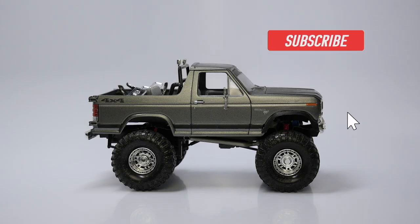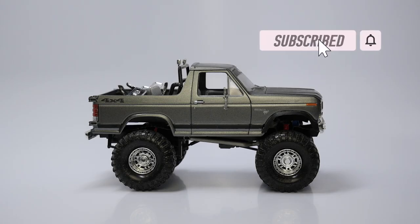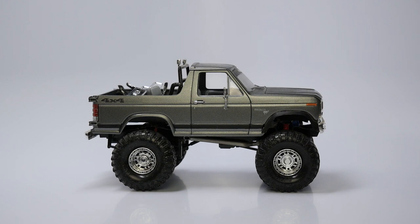Hey everyone! Welcome to the Mile High Scale Modeler Channel. We have a lot to go over — a lot of cool stuff from the small car collection that I got. A lot of aftermarket things, accessories, you name it, I probably got it. So let's deep dive into this collection.